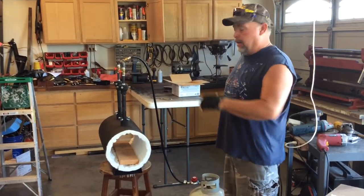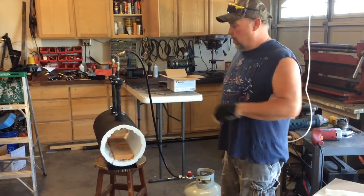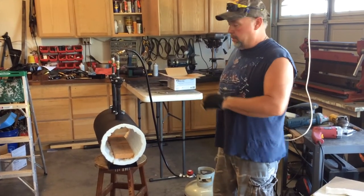Hi, my name is Ron. Today I'm going to demonstrate to you how my double burner forge works — how to assemble it as well as how to use it.